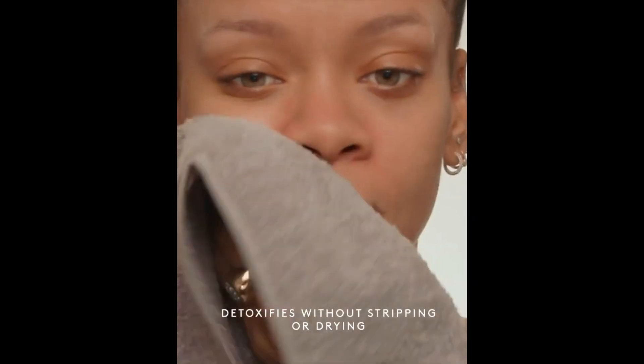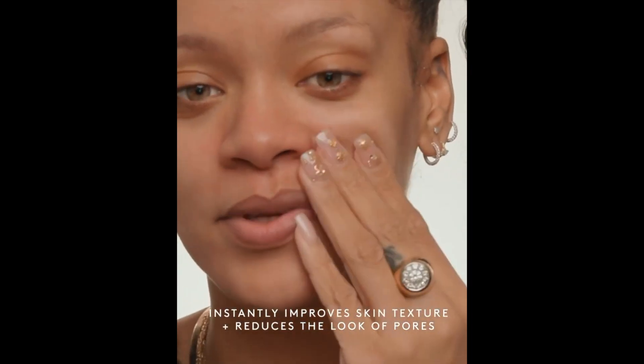And now we rinse. Done. Marvelous. You can't even feel that, but that is really the difference right there. Impeccable.